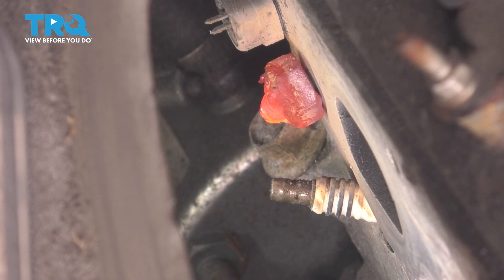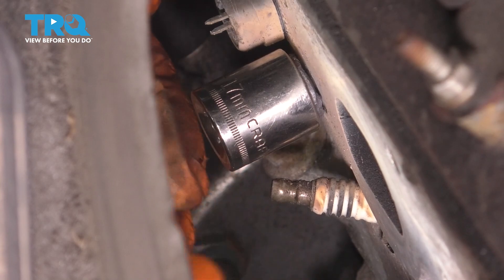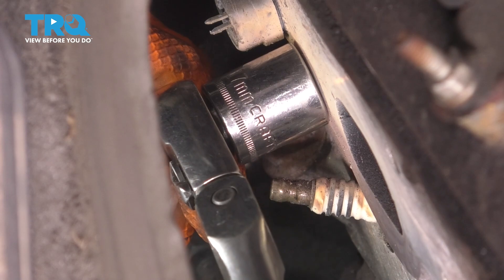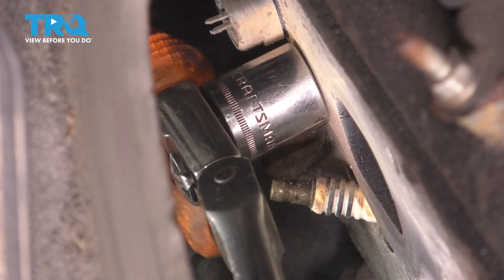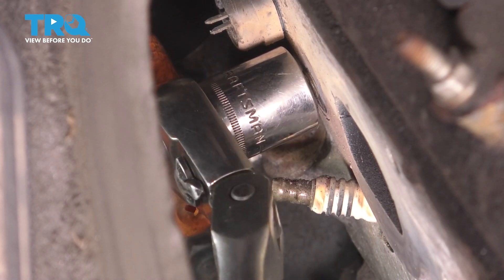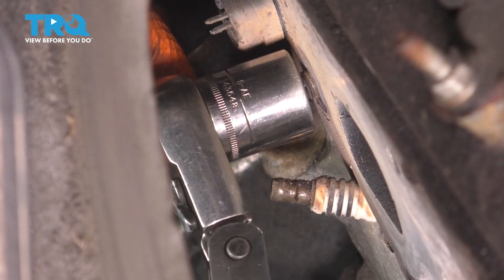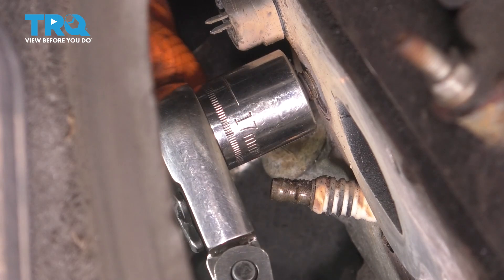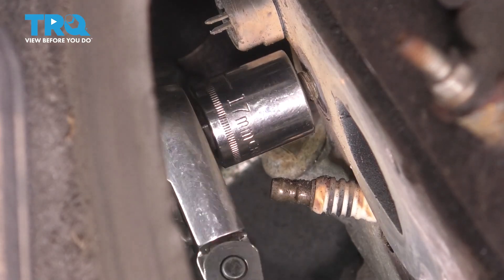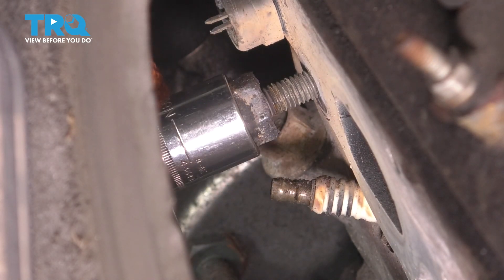Let this cool down for a minute until it's not cherry red anymore, and then with a socket I'm going to try and pull it out. Make sure your socket is well positioned on there. You can spray it with rust penetrant at this point, but unless you let it cool down more the penetrant will just catch on fire or turn into smoke. I suggest just going for it right away while it's hot — that's what usually does the trick. There we go — it's out. Let's give this area a quick cleaning with a wire brush.